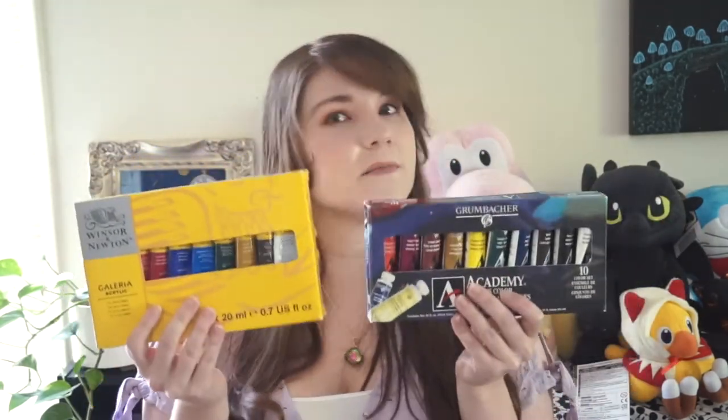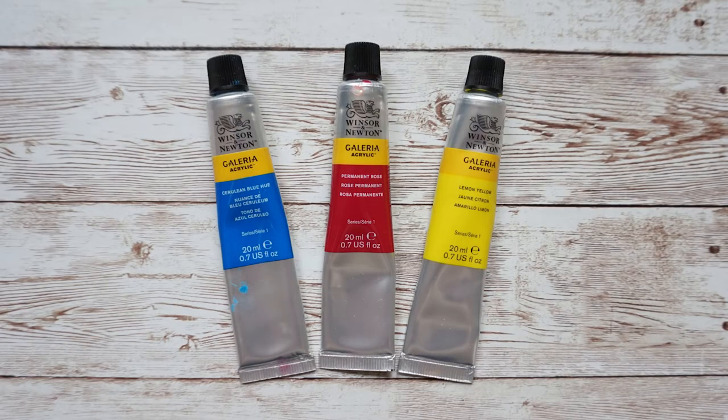Those are my pros and cons for Winsor & Newton and Grumbacher. Before I say which I preferred, let me talk about the sets themselves. The Winsor & Newton kit comes with classic and modern primary colors. I'd prefer if it only came with one set of primary colors, because it's difficult to mix a wide variety of colors when six out of ten colors are from the same color family — especially for beginners learning color theory, as it makes it harder to push values from light to dark. The kit also does not come with black, which I'm fine with since you can mix all the colors together to get a very dark gray.